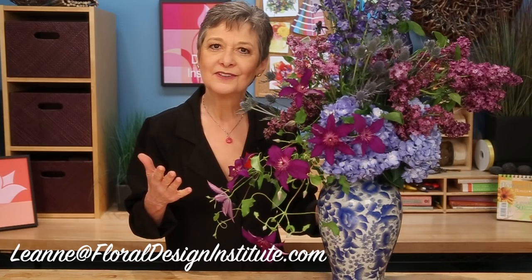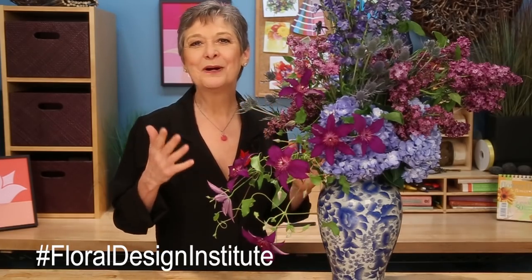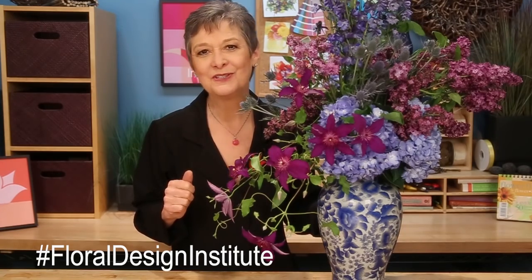For more creative inspiration, or if you'd like to reach out with questions, contact us through the website at flowerschool.com. Or pick up the telephone and give me a call at 503-223-8089. I love to see what you create — take a picture and send it to my personal email, Leanne at floraldesigninstitute.com. Or post it on social media, hashtag floraldesigninstitute, and I'll be sure to take a look. Now it's your turn — have fun and do something you love.